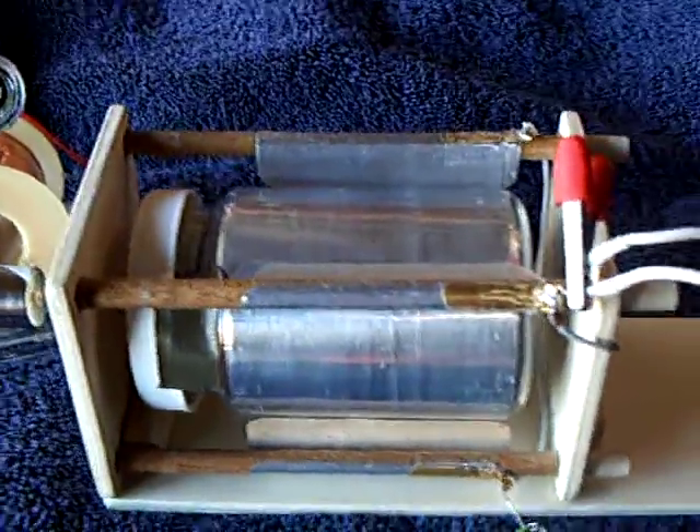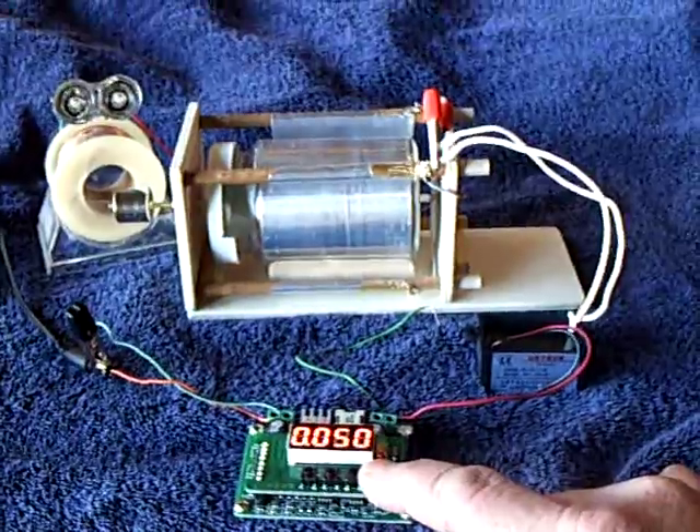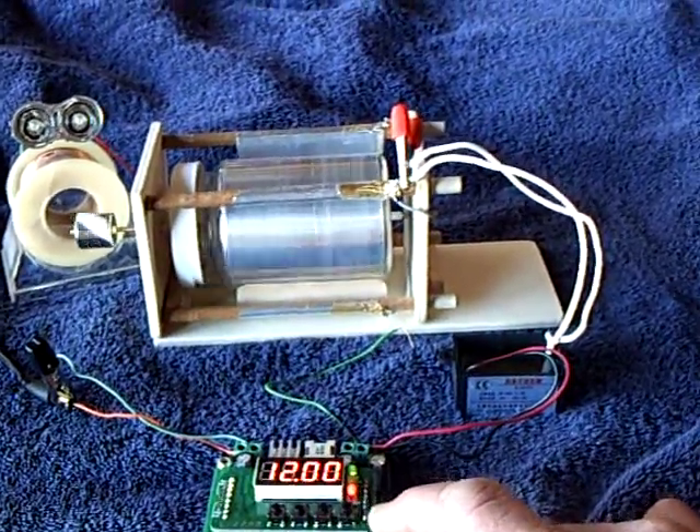This is the negative ion generator — you can get it on eBay. It's not 10 kV; it's 4 to 6 kV. I was mistaken. It is a 12-volt operated device and makes this electrostatic motor go. Let me turn this on. This is set for 12 volts at 50 milliamps maximum.